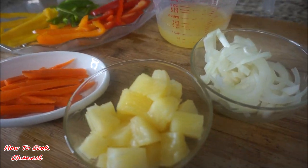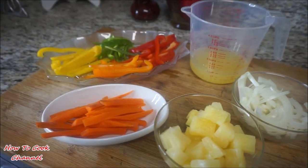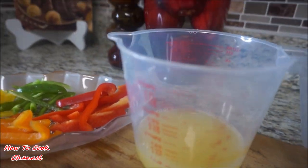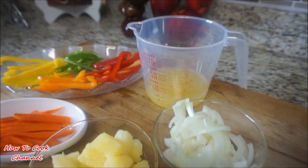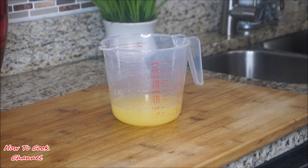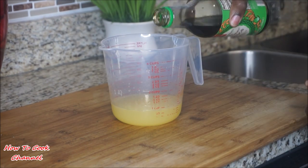Moving right along — this is what you will need to get the most tastiest sweet and sour fish right here in your kitchen. We're going to use bell pepper, onions, and carrots. We're also going to add a cup of pineapple juice and some pineapple chunks. First, with that one cup of pineapple juice, you're going to add some soy sauce to it.